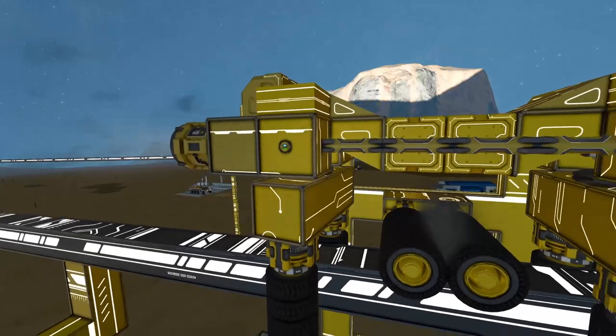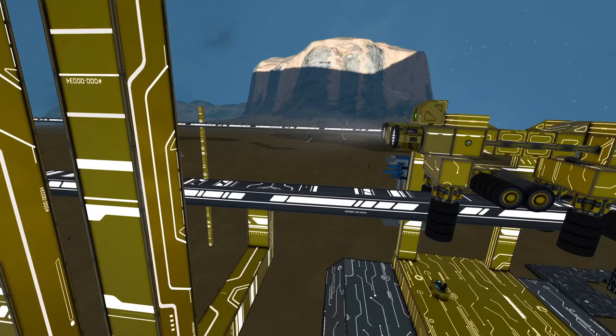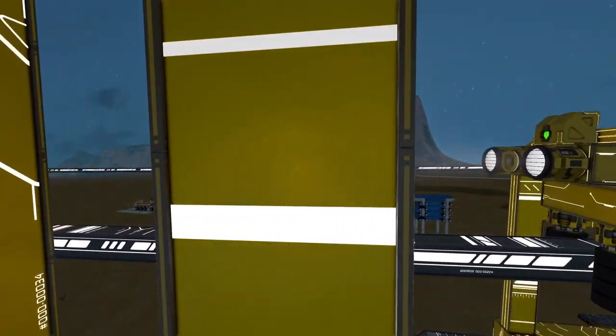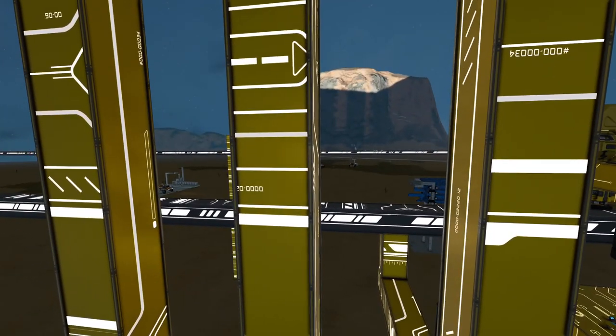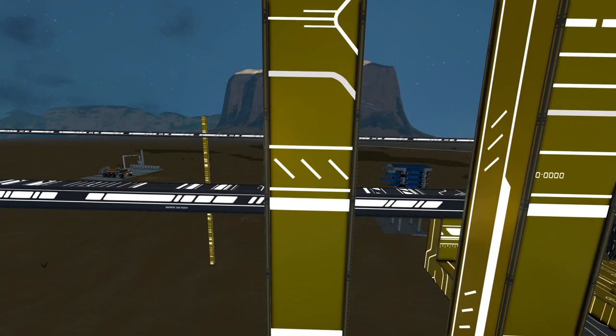This way, once the system passes by these pillars, each one is going to decrease its velocity — right now set at negative 21. Once it hits the next pillar, it's going to tick to negative 24. Then negative 27. And this one will be negative 30, which is pretty much the limit of the system itself.